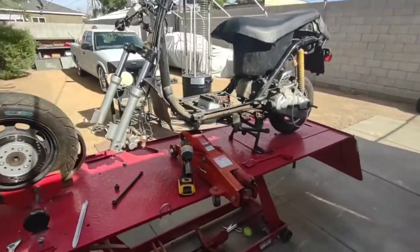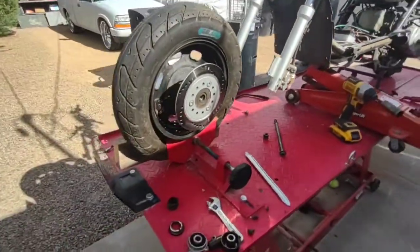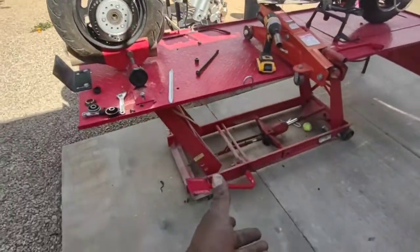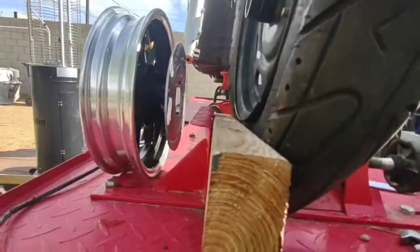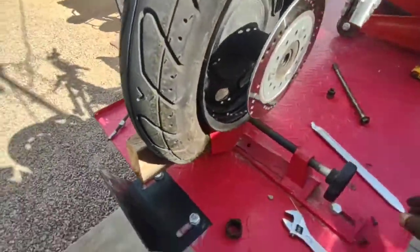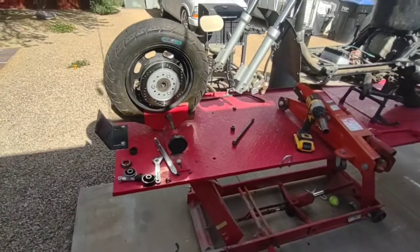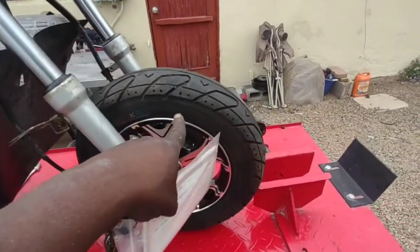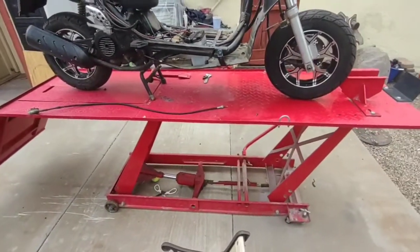Guys, this engine motorcycle lift table — whatever the heck you want to call it — has been one of the best investments I ever made. Not only can I get up off the ground and avoid working on my knees, but I can bust tires off the beads with a little 2x4 action on one side and squeeze it with the hand clamp. I could have used my tire iron, but why work hard when you don't have to? I got the rim on the bike and the tire is on — this rim now facing the right direction. We got matching wheels now, I kind of like these wheels, they're nice.